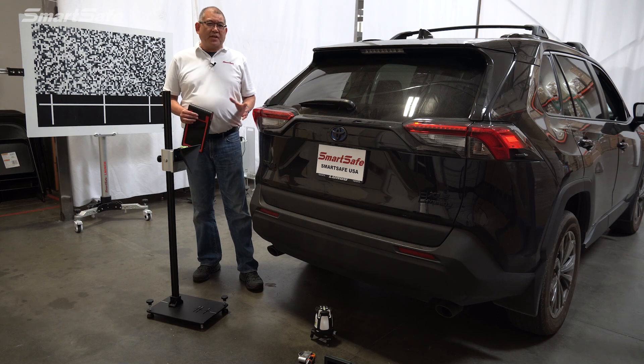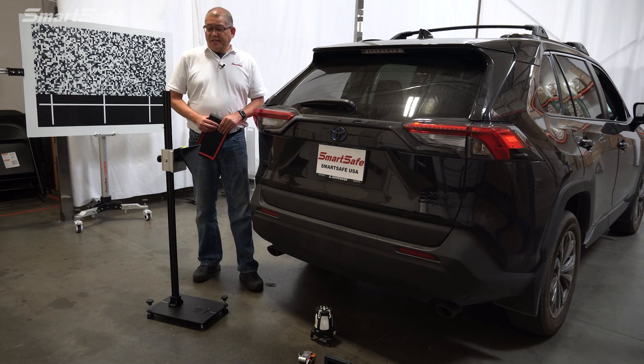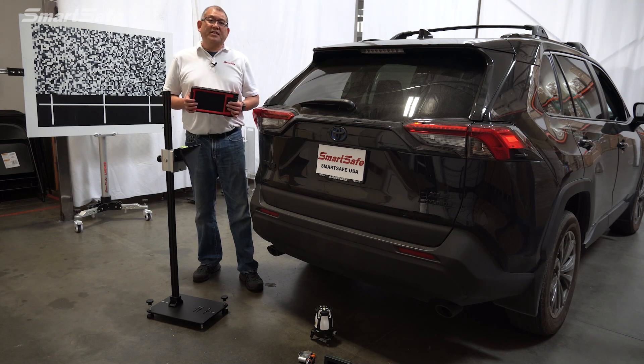This video will be condensed a bit — normally we would show you the steps of using the plumb bob to determine the center point, but we'll have that already prepared to shorten the video. We'll be using our new ADAS 3-in-1 radar calibration frame along with our iSmartLink 801 display tablet.